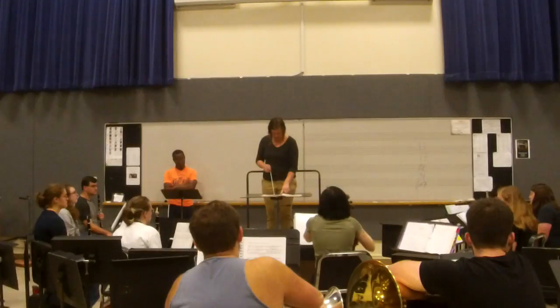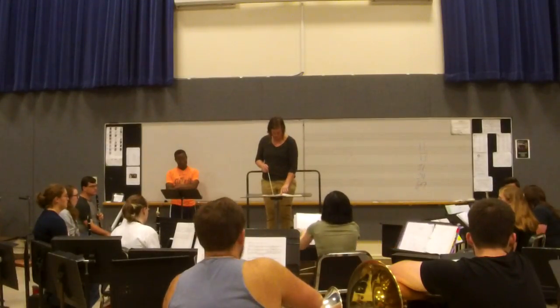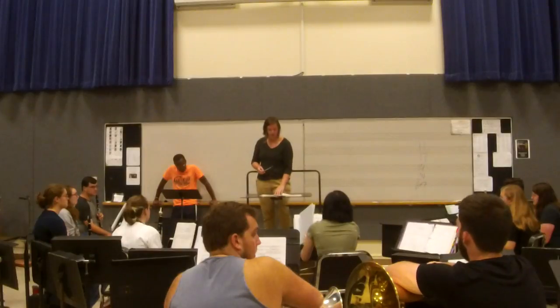Horns, Tenor. Euphonium, Tenor. Jupa, Bass. And Marimba, Bass.